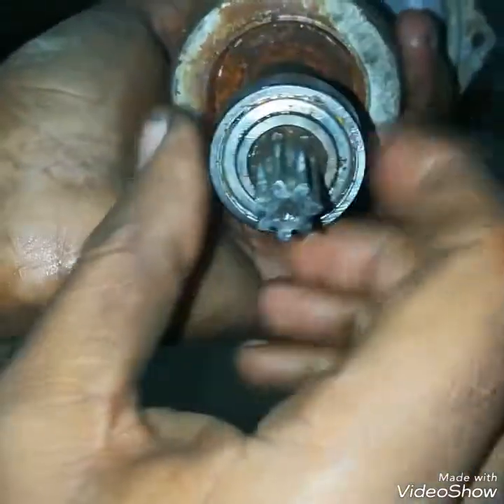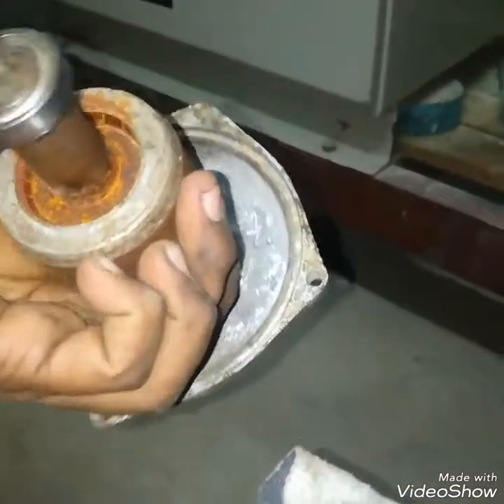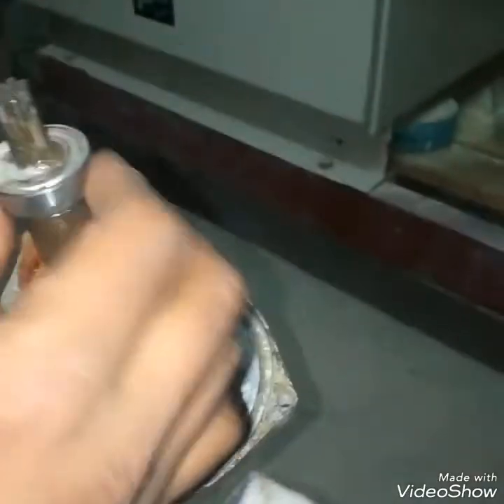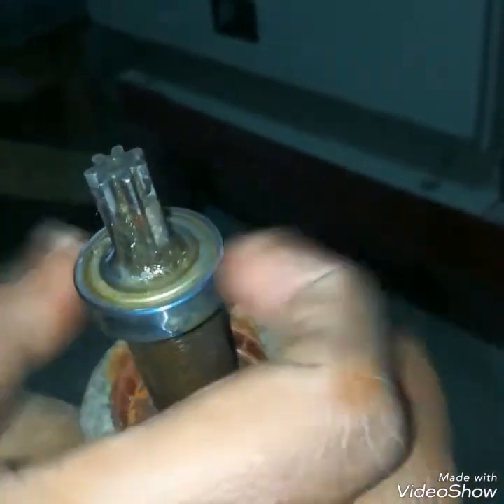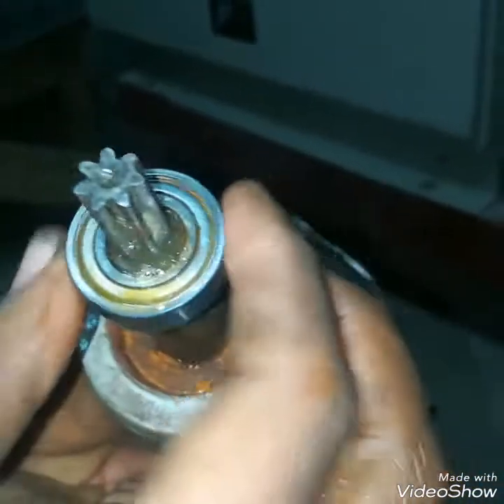There is a little improvement — I have lubricated it and cleaned it. Now I will use WD-40 to lubricate it more. The bearing is in good condition now, it is moving. For the time being it is okay. After some time I will try to replace this bearing with a new one.